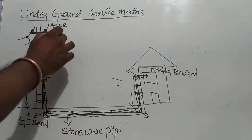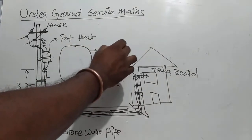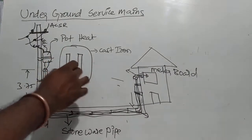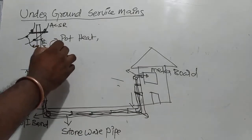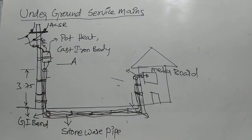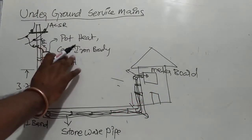A pot head — we call it pot head. If the body is round shape, the body is cast iron. Aluminum or bimetallic or copper bus bars are used. Aluminum bus bars with the clamp — pot head cast iron body. Current rating is 10A, 16A.